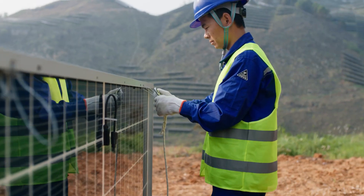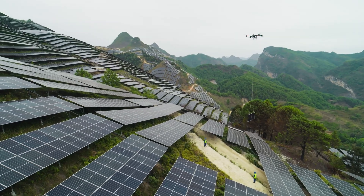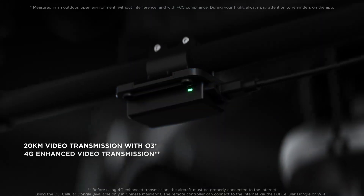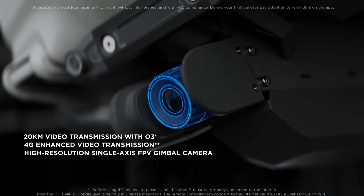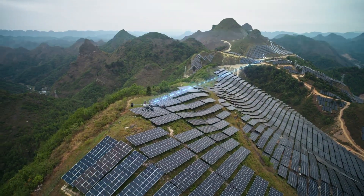Even for long-range tasks, Flycard 30 is more than capable. The 20 km DJI-03 transmission coupled with 4G enhanced transmission and an FPV gimbal camera ensure clear and stable live feeds under various operational scenarios.